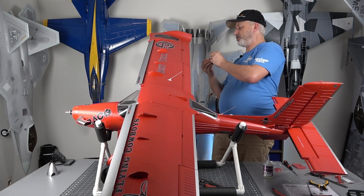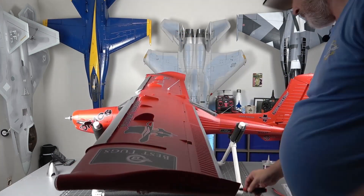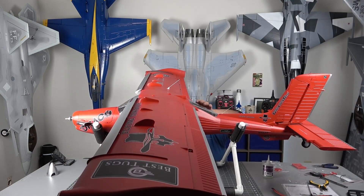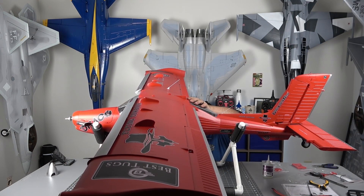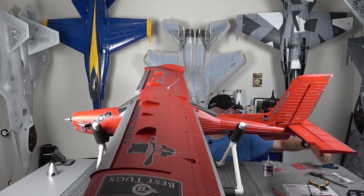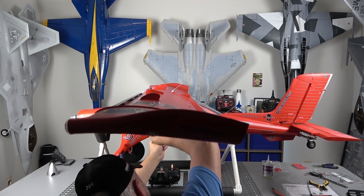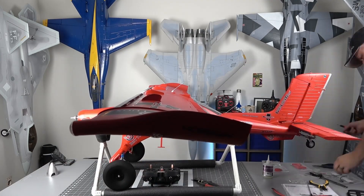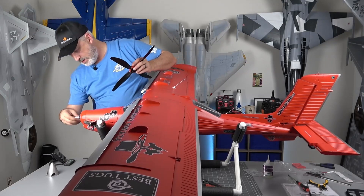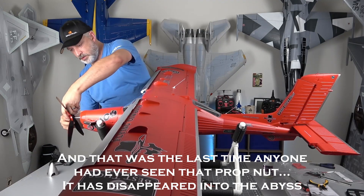Now we're going to install the little steps. The last part we'll do here — let's get this prop installed.